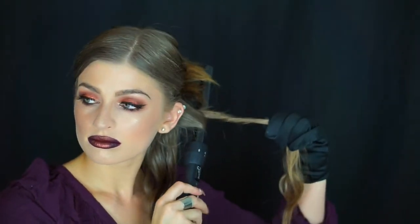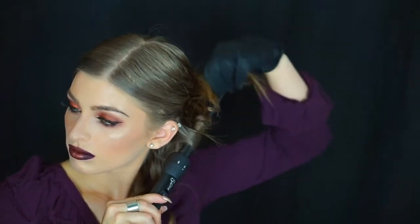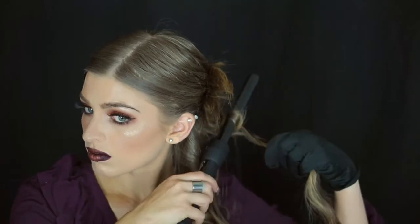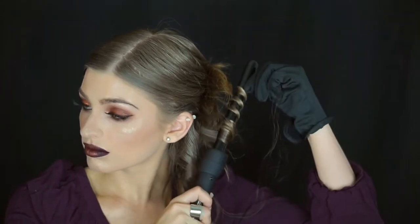I'm using my New Me wand for the hair. I've already put my hair half up, and now I'm just twisting my hair onto the wand and holding it for a few seconds — not too long — then gently releasing. I decided to wear a glove because I can't tell you how many times I've burned my hands, and none of us like that!